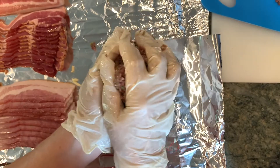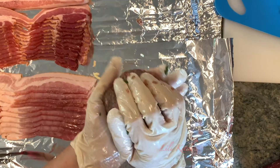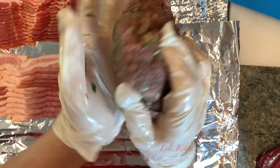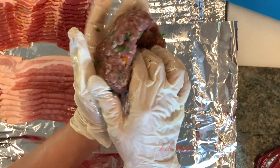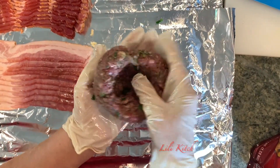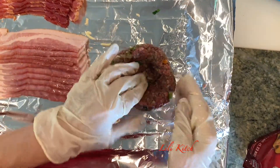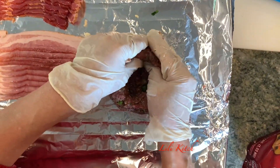Now let's get started on our medallions. Take a ball of meat and work it like so. Then using your four fingers, you are going to start making a little crevice right in the middle of the ball. Work the walls because we are going to stuff these medallions with all the mushrooms, onions, and parsley that we have waiting in that bowl for us.